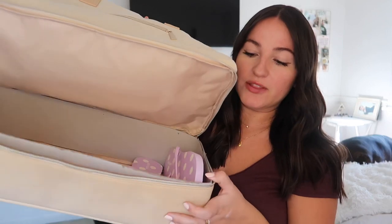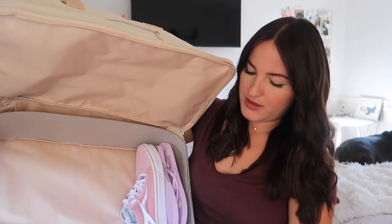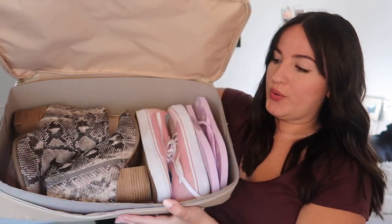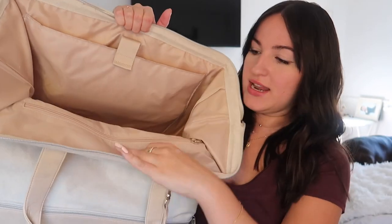When packing for a weekend trip, bringing different pairs of shoes pretty much always takes up my whole suitcase, so having a designated add-on area for shoes makes life so much easier. You can fit around four pairs. I keep flip-flops in there all the time for shower shoes. I've heard some people say to keep the cardboard in there because when you take it out, the bag collapses on the leather part and it's not sturdy. Let's see — with the flip-flops, some Vans, and structured booties, there's still room. With a size 7.5 foot, you could probably fit four to five pairs depending on the style.